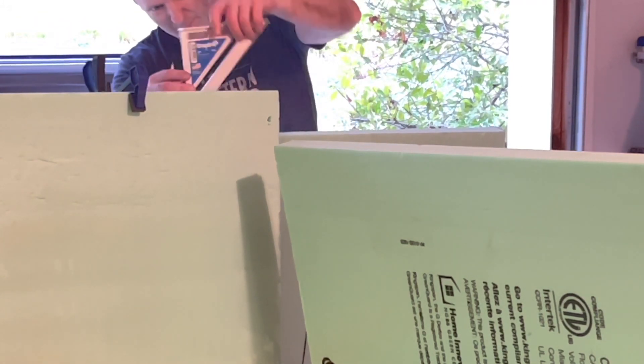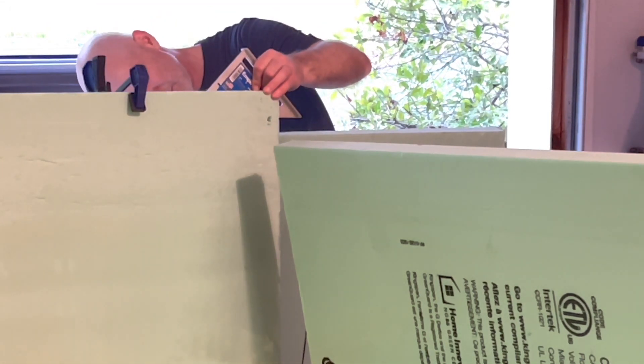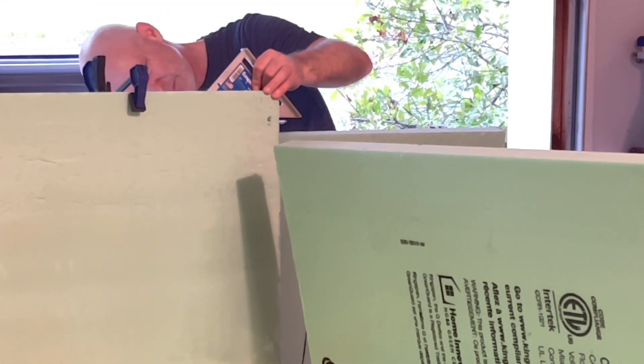After fitting and measuring where the notch would be on the bulkhead — because the wall is actually going to be on the inside corner of the bulkhead rather than the outside — I had to go ahead and notch that portion out.